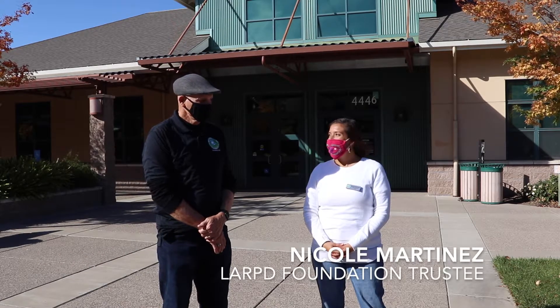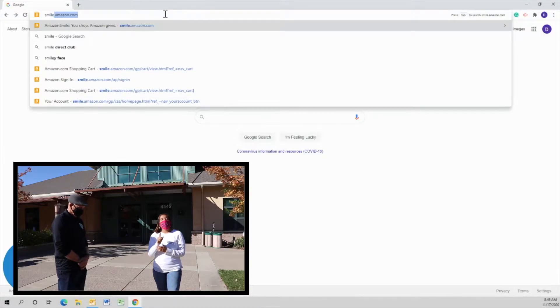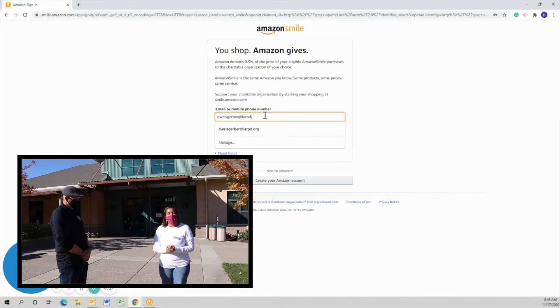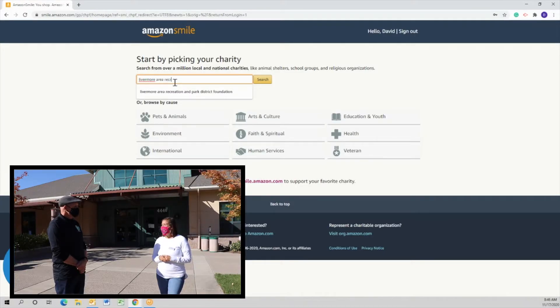Today we're here to help you learn how to use Amazon Smile, make Amazon purchases, and help the Livermore Area Recreation and Park District Foundation. Step one: log into smile.amazon.com. Step two: log in with your credentials. Step three: choose your charity — in this case, the Livermore Area Recreation and Park District Foundation.